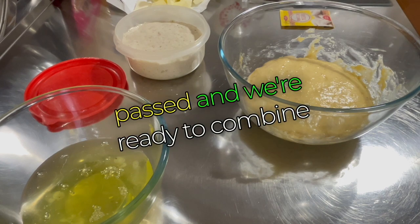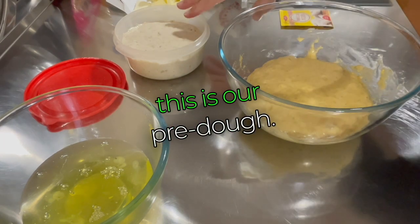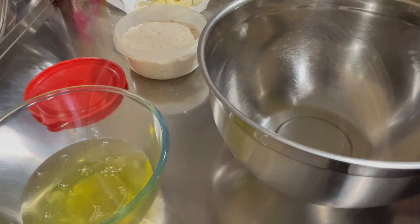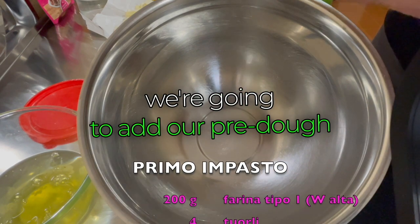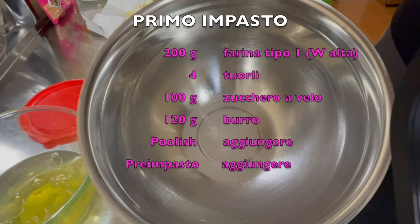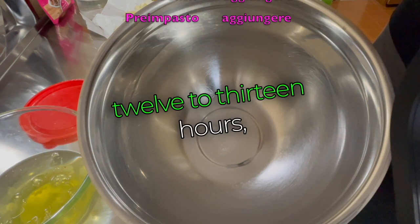Now an hour has passed and we're ready to combine the pre-dough with the poolish. I'm going to slowly pour all the ingredients in here — the pre-dough and the poolish together in this bowl. If you want to use vanilla beans, you can put the flavor directly into your poolish, which will then infuse for 12 to 13 hours, enriched with those fragrant essential oils.